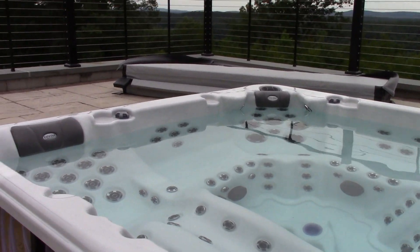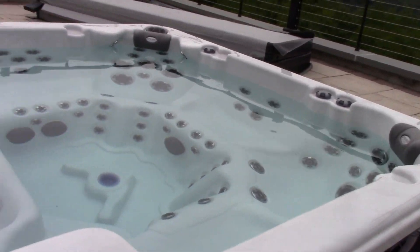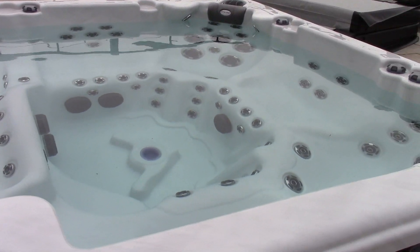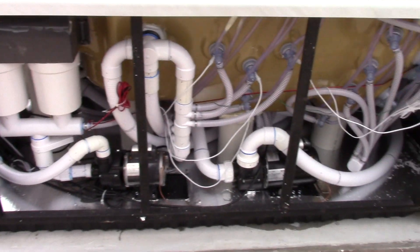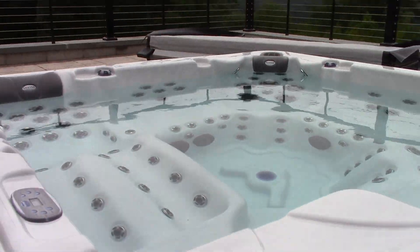The hot tub is all now filled, as you can see. Water is just up to the level it should be based on what the owner's manual said. And yeah, you can see down here everything is still just as dry as it was before. Absolutely awesome. So let's apply power.